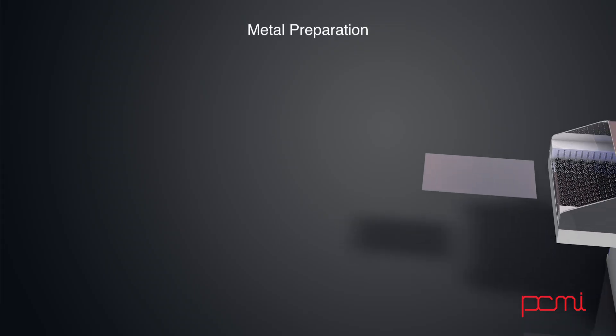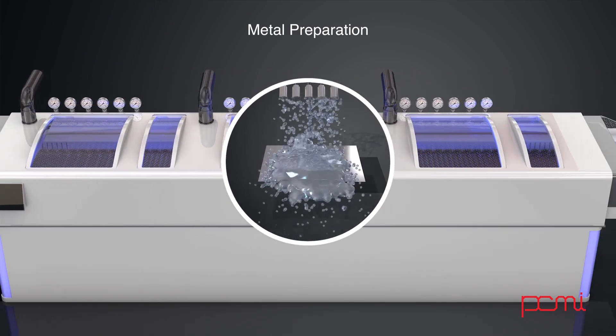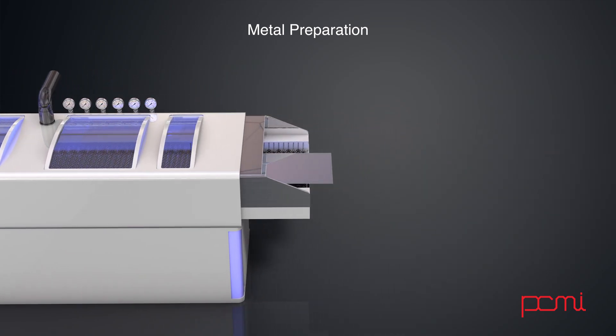The metal is then cleaned to remove any residual oils and oxides. It is very important to have clean surfaces on the metal to make sure the resist that will be applied will adhere successfully.